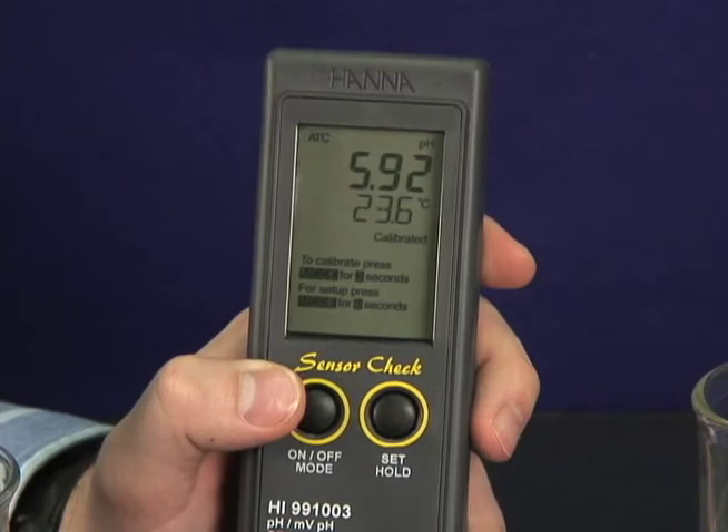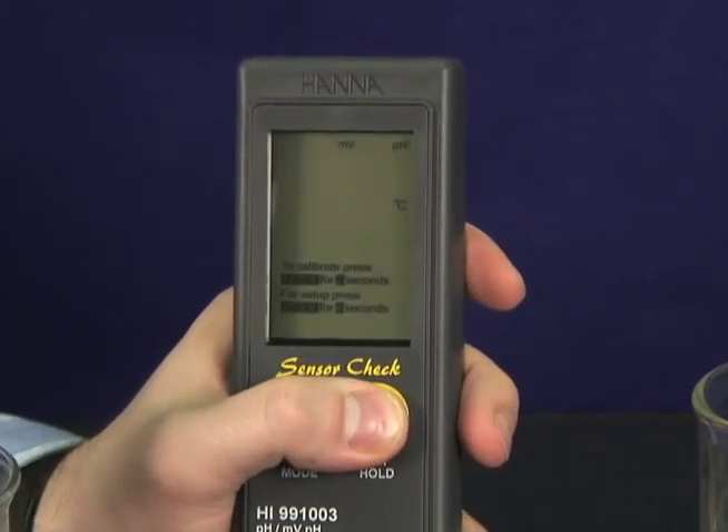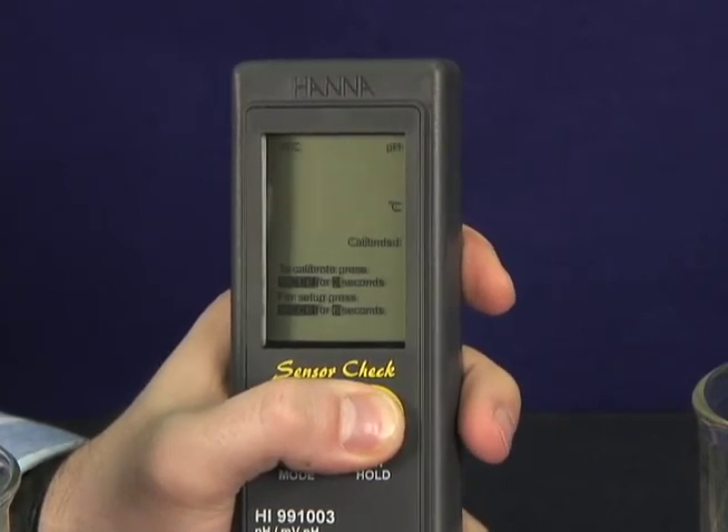The meter will give you a pH, millivolt, ORP, and temperature reading instantly. Just press the set hold button to switch parameters. No changing electrodes — this meter does it all.